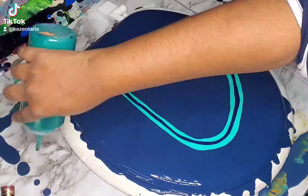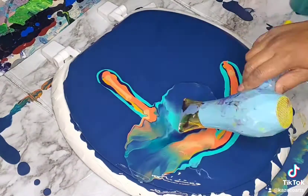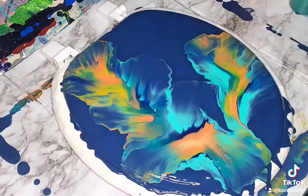I lay out my paint on — all the colors I want. Then go ahead and pop them again and blow that paint out, pop them out all over the toilet seat.